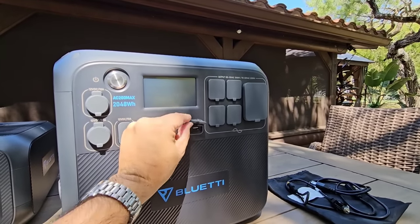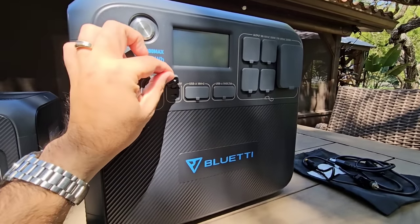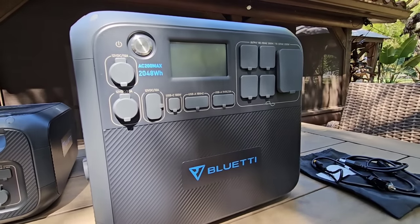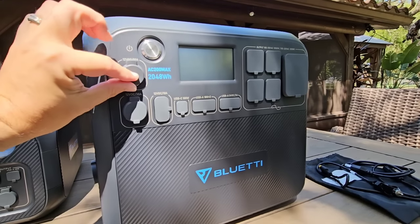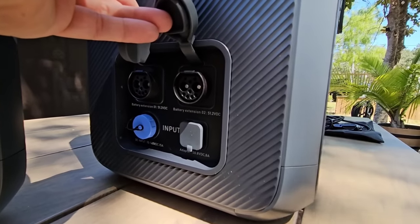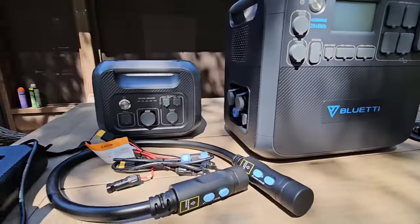You also have two USB-A connectors here and two more USB-A connectors — these are 3 amps and these are 18 watts each. You have a USB-C connector up to 100 watts, a 12-volt connector up to 10 amps, and then a 12-volt 30-amp connector. They actually give you the harnesses you need to utilize these 30-amp connectors. There's also a standard cigarette-style plug adapter supporting up to 10 amps. Your input power charger is right here as well.